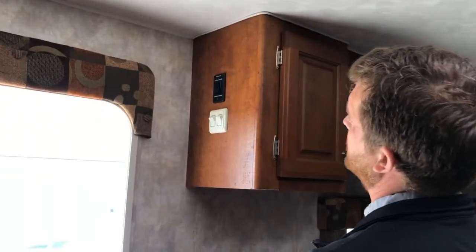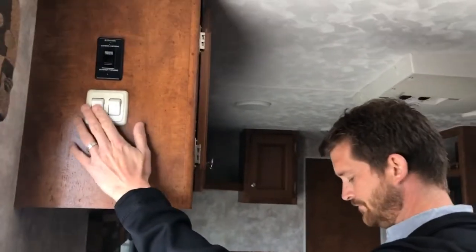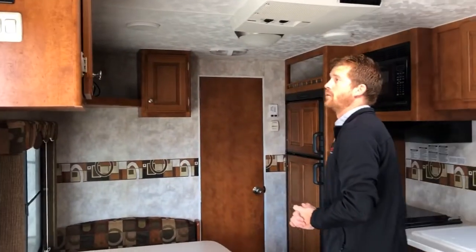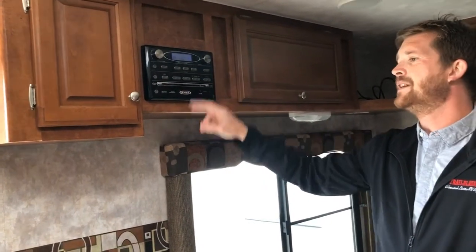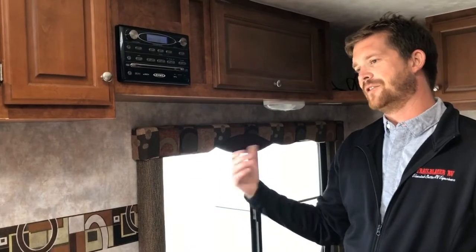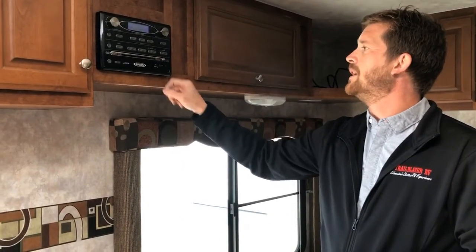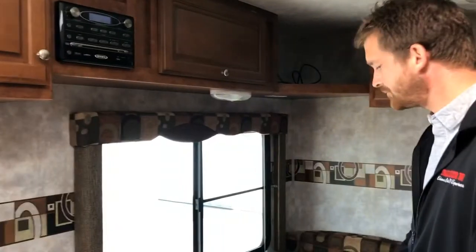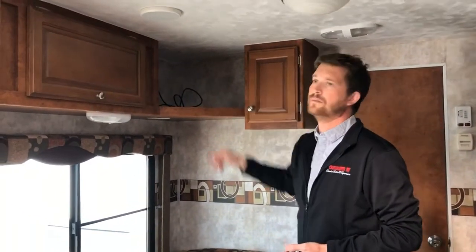Right here next to the awning switch are a couple more switches — one for your interior lights and one for your exterior light just outside the door. Around the corner from that is your stereo system, which controls your inside and outside speakers with independent speaker selections for zones A, B, and C. Make sure if you're listening to music inside that you've only got your inside zones activated, because it's easy to forget and have your music blaring outside. It's also a CD player with auxiliary, USB in, and DVD capability with wiring to the TV location.